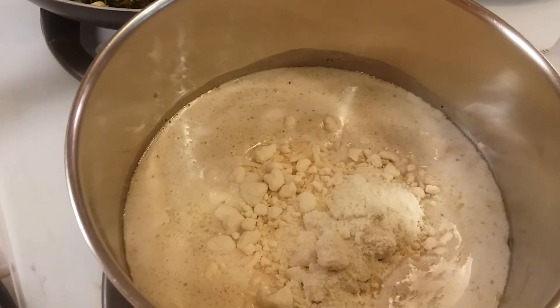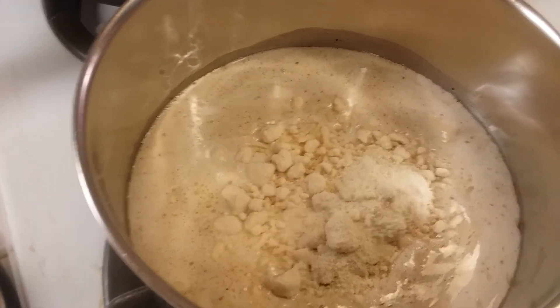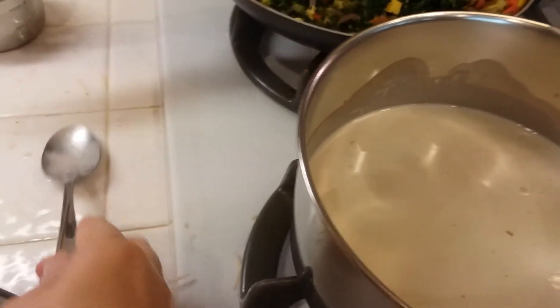I'm going to stir it all together and just let it thicken a little bit and that's it — it's done. I'm going to taste it and see if it needs a little bit more salt. Nope, it's plenty salty enough.